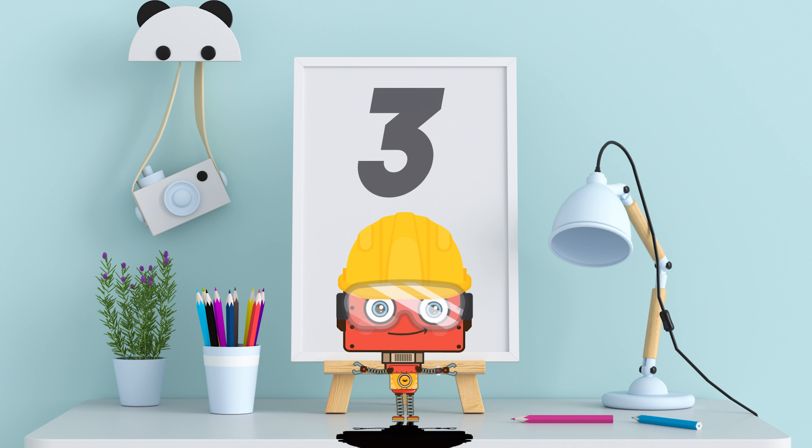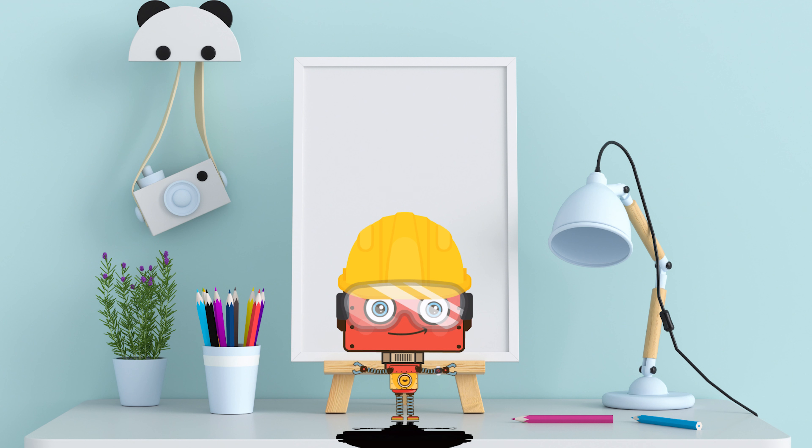All right! Next leg! One! Two! Three! Four! Five! All right! Next leg! One! Three! Four! And five! And really start moving around!